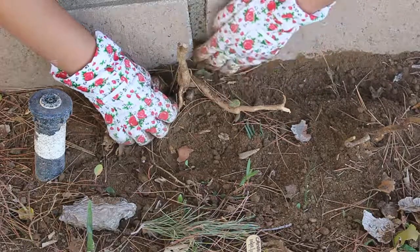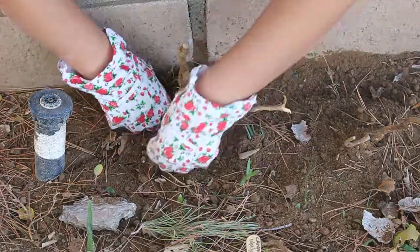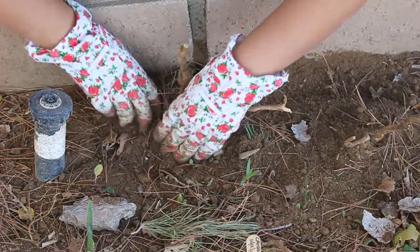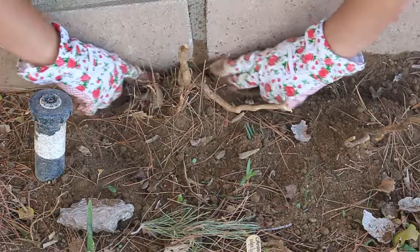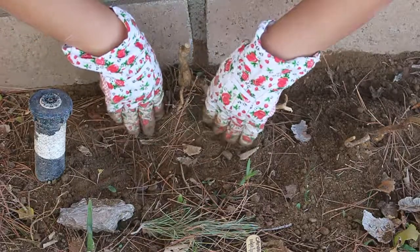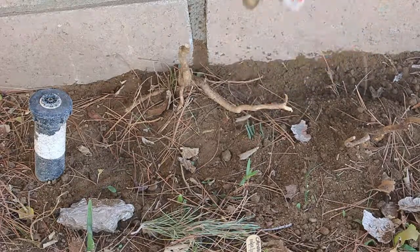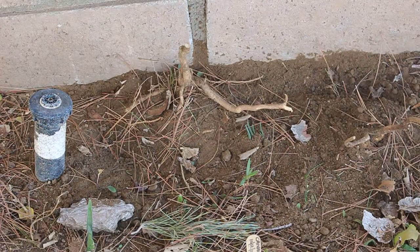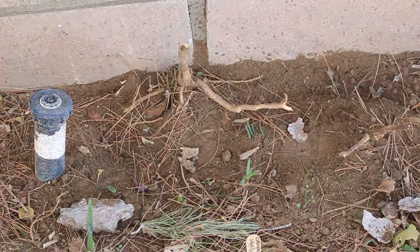I want to know — if you guys live in a similar climate, I know that here in the desert we always wonder what would grow and what wouldn't. This is something I found that would grow here. Have you guys grown beautyberry? If so, how does it grow for you? That was the video, guys — thank you for watching, hope you enjoy, see you next video.